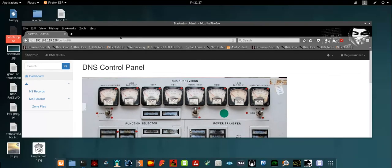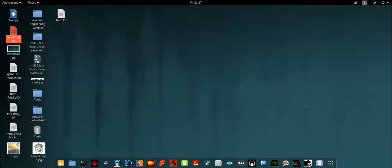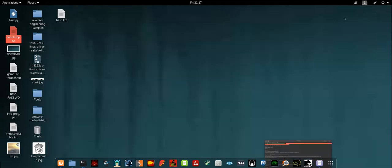This VulnHub machine is the easiest I've come across while practicing. It's very basic — you just do an Nmap scan, netcat, directory traversal, DirBuster, directory indexing, and exploit some known vulnerabilities. The third flag you will get by navigating to control.js. Those directories can be found using DirBuster with the big word list.